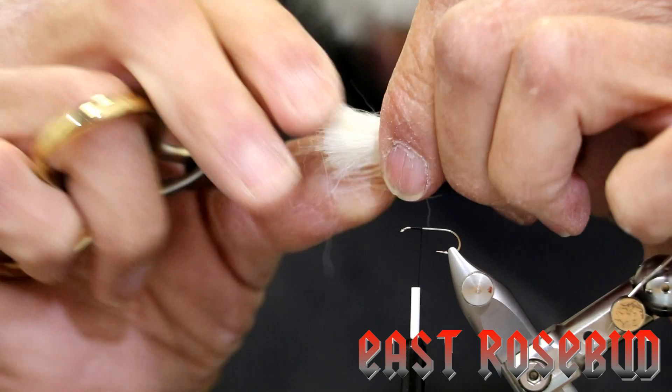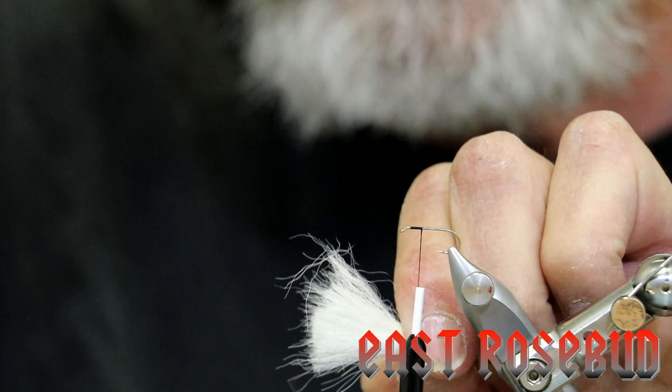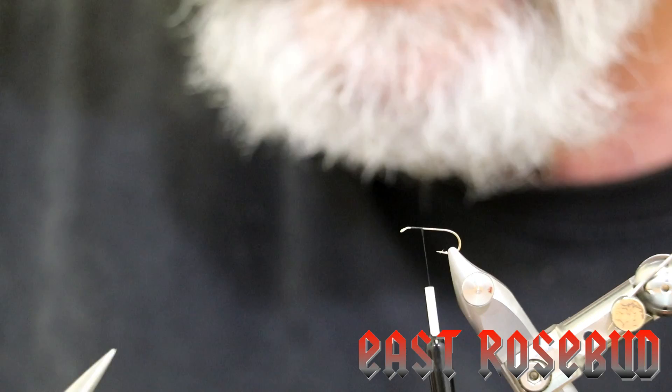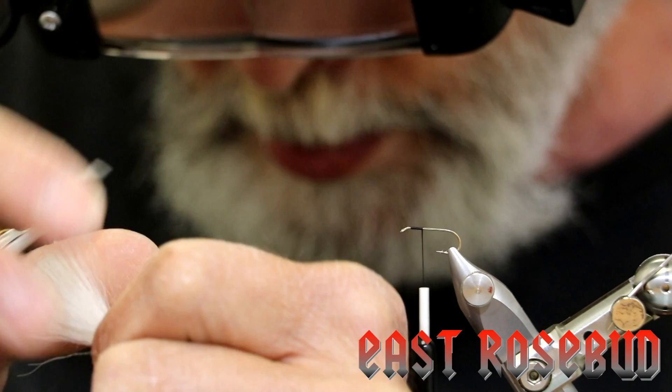So it looks like a lot of hair, but you'll see we're going to discard a good portion of it. Grab the tips about a third of the way down from the tips, hold it very firmly, and just start peeling out these short hairs. These short hairs don't accomplish anything on the fly — they're not long enough to give us the wing we want and all they do is add bulk to the tie-in. Be very fastidious and really clean out all of these short hairs. Move our fingers up a little bit, pull out more. You can see we now have about half of what we started with.